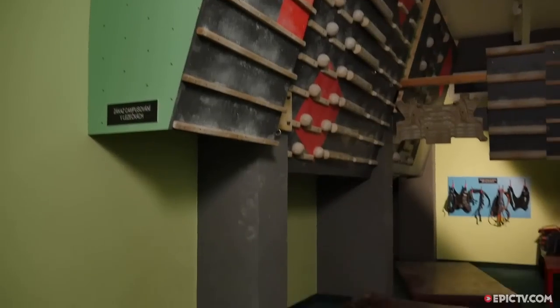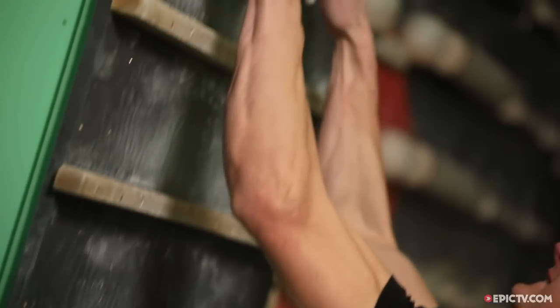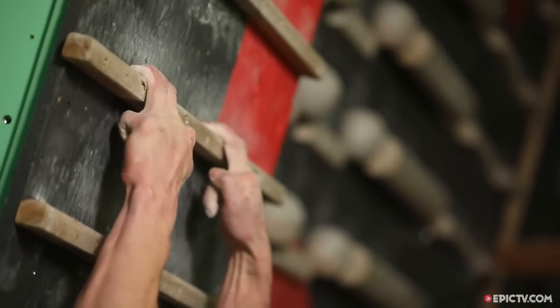Another idea could be using fewer fingers — so either three fingers, two fingers, or even monos. Warning: only for experienced climbers.